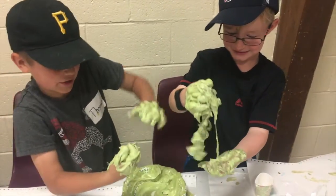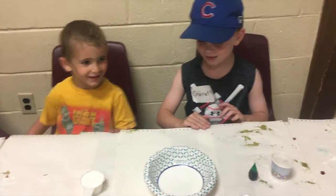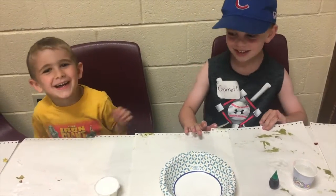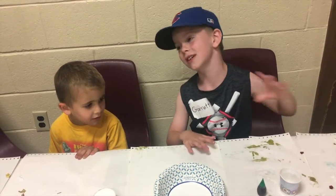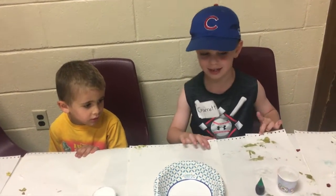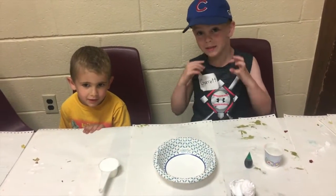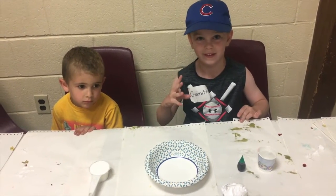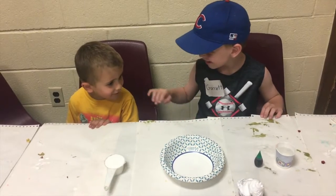It is Garrett and Declan. I accidentally put cold water in this, but that's going to be fine. We're going to see how to make this the baddest slime we ever did in our life. Are you ready to do this? Let's do it.